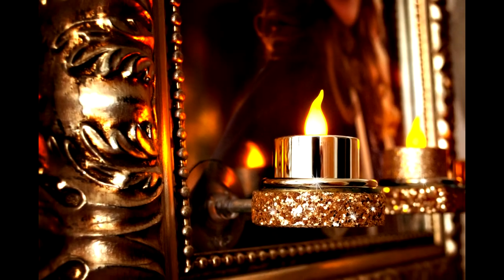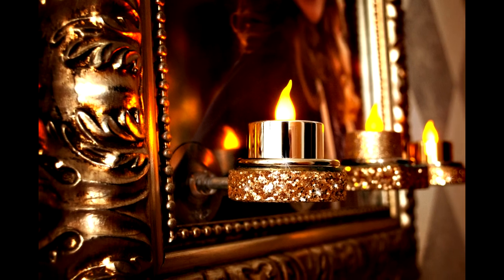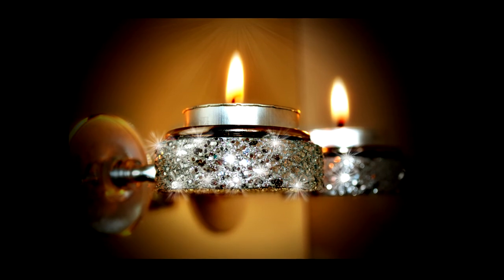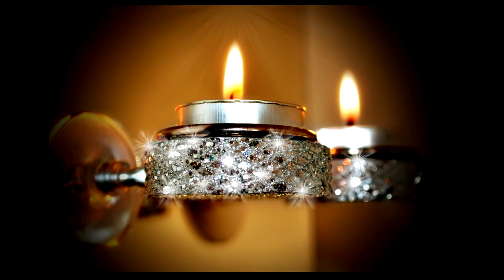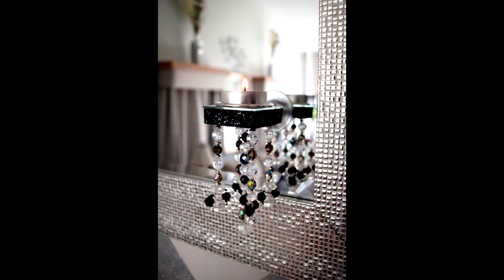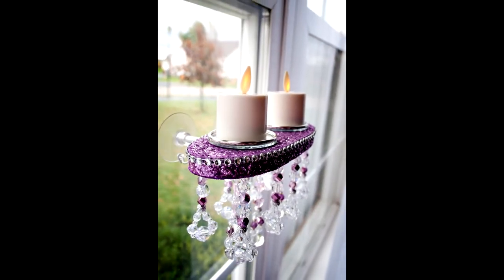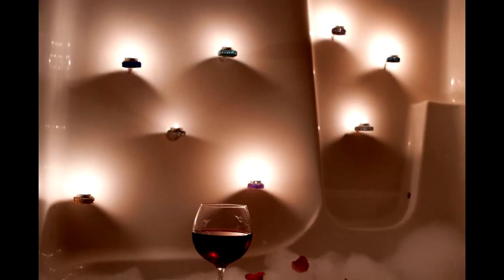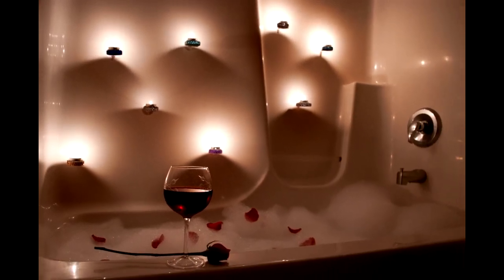Even though the Picture Flame tea light candle holder was initially designed to adhere to the glass of your framed pictures, they can also be applied to virtually any smooth surface that a suction cup will stick to, such as wall mirrors, windows, patio doors, and even to glossy bathtub surrounds to provide even more versatility from this amazing product.